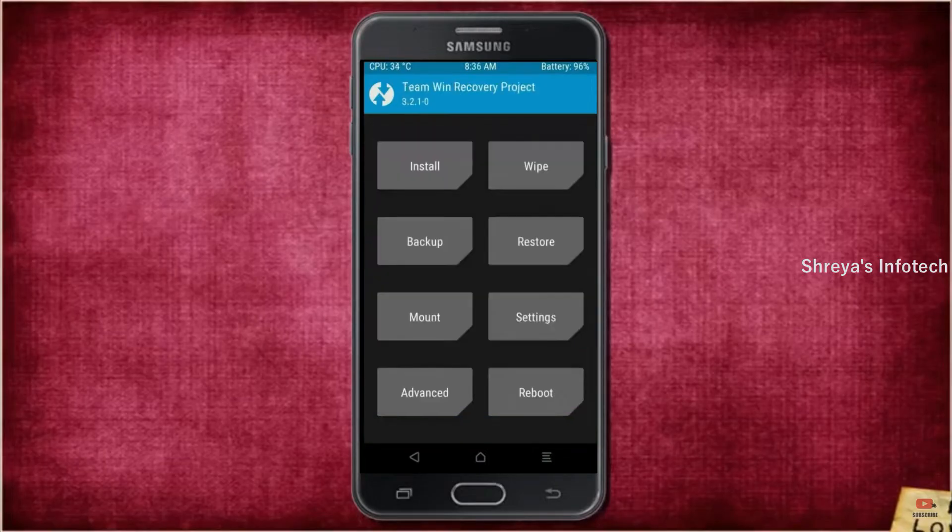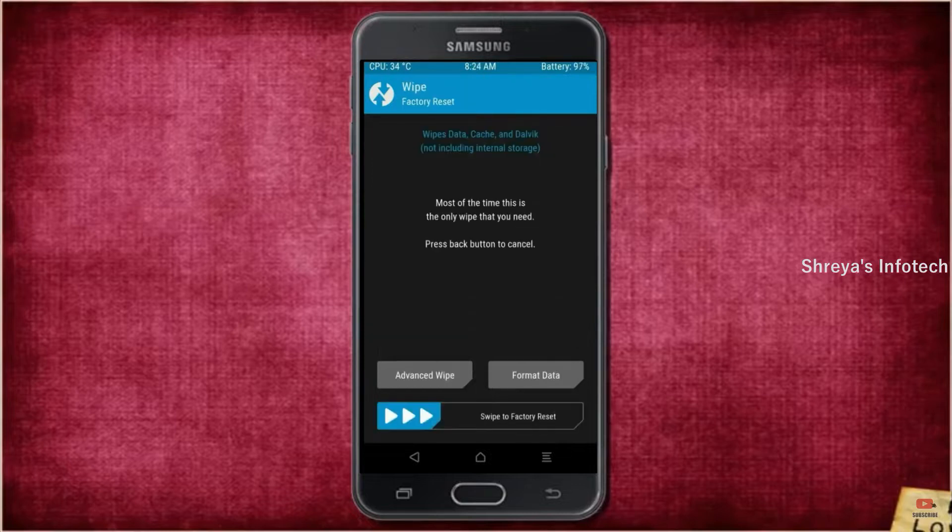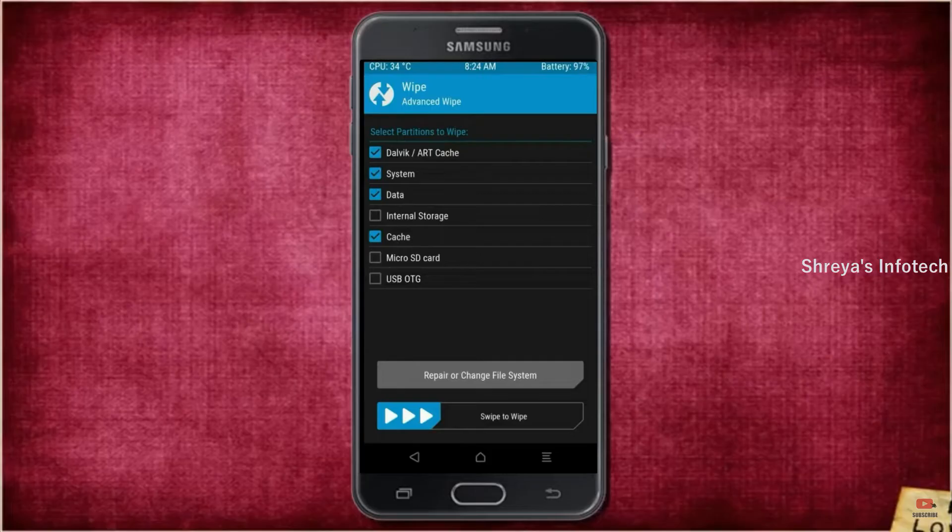Press Back. By wiping temporary data, it will allow a clean install of this custom ROM. Select Wipe, then select Advanced Wipe. Select Dalvik/ART cache, system, and data. Swipe right to confirm.